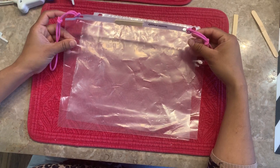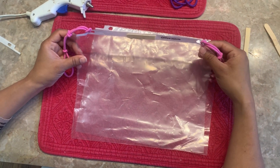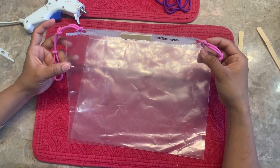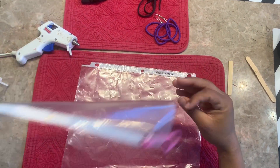I just want to share a simple way I found of using a sheet protector to make a face shield that can help protect from coronavirus droplets. This is the thing I'm trying to build.